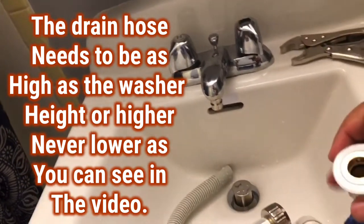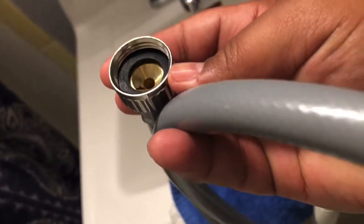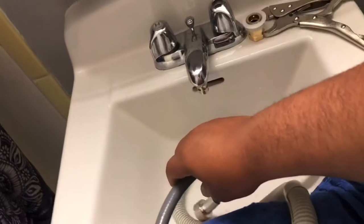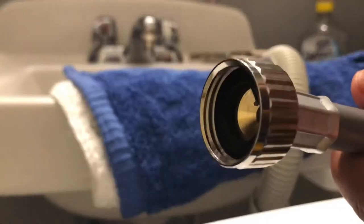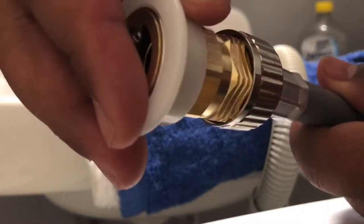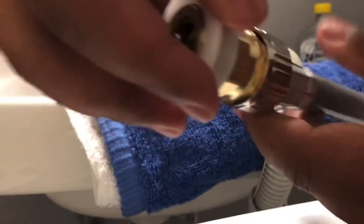Now it's time to grab the water hose. Make sure that the water hose comes with a rubber washer in both terminals. If the rubber is missing, do not install the water hose — otherwise it will leak water all over the place, and that is something you don't want.